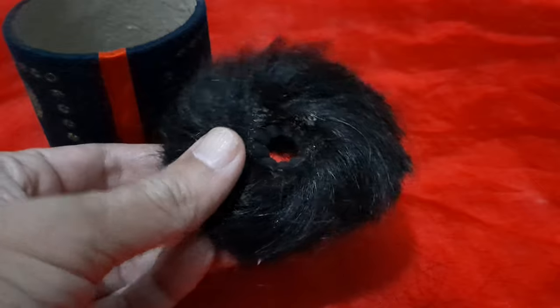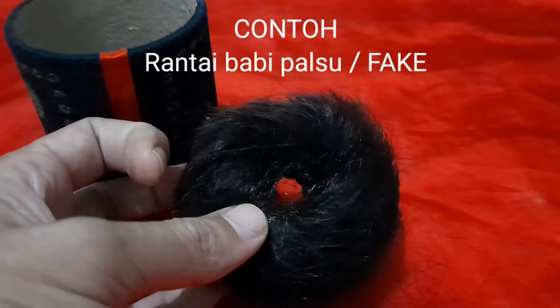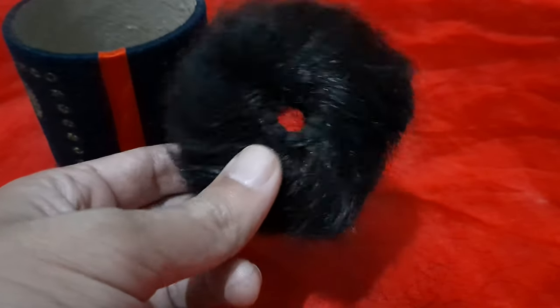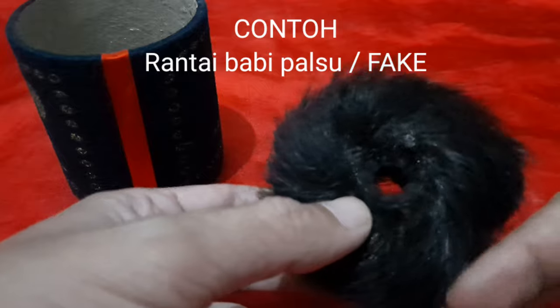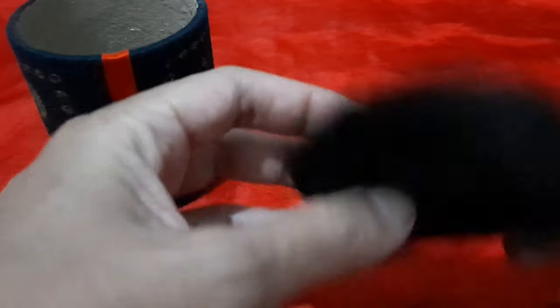Ini jelas-jelas fake ya, teman-teman. Ini harganya hanya Rp75.000, plus kotaknya. Kalau tidak plus kotak, mungkin sekitar Rp50.000-Rp35.000. Jadi jangan percaya dengan benda seperti ini. Ini adalah palsu. Terkadang orang memodifikasi dengan digunting rambutnya atau dicabut bulu-bulunya. Jadi harus berhati-hati ya, teman-teman.